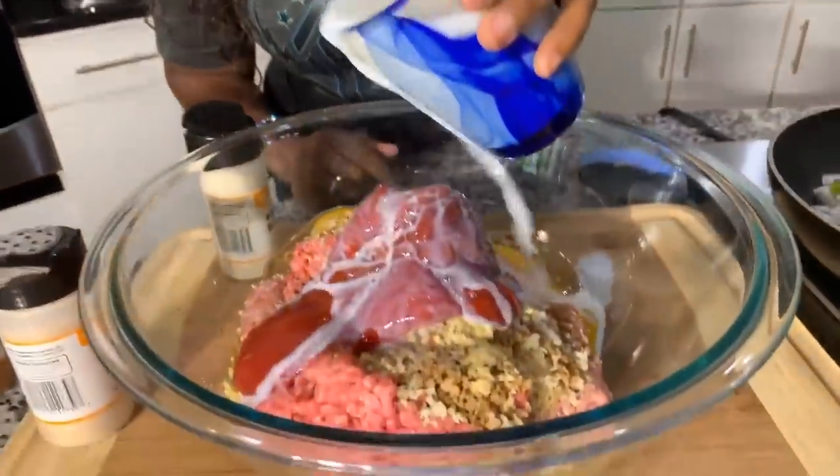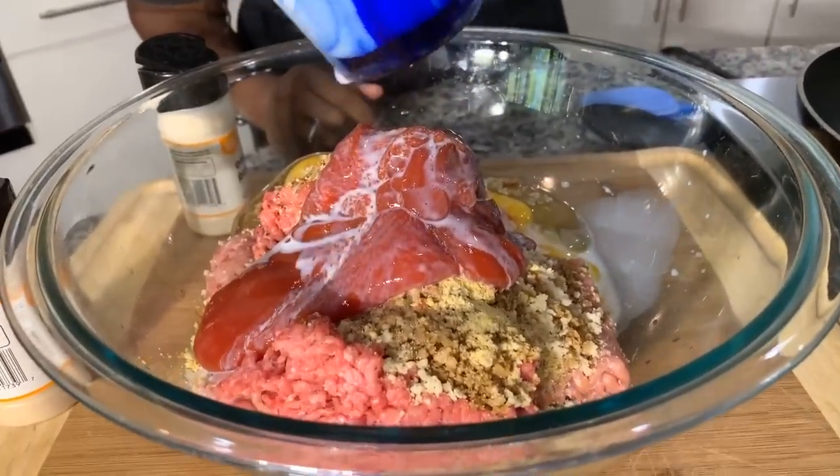My grandma told me that the milk does something special, and I totally believe that to be true. There were times she would take some white bread, pull it apart, or use crackers or oatmeal, pour the milk on it in a separate bowl, mush it up, and then put it in. Other times she'd just pour the milk right on top of the breadcrumbs in the bowl.